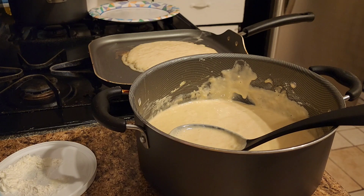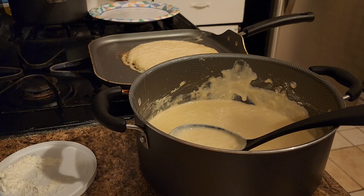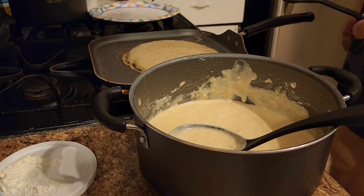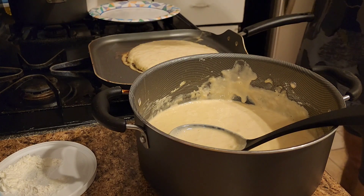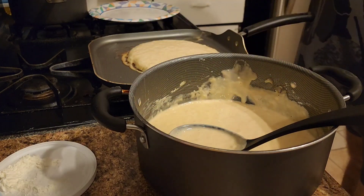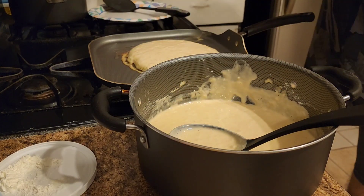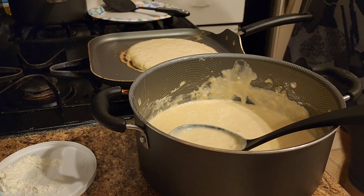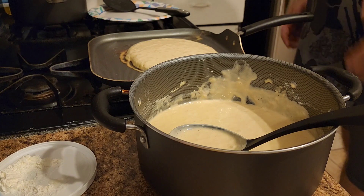Looking good so far! They look like they're still growing and growing — my god, slow down!